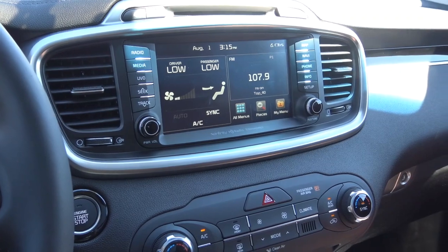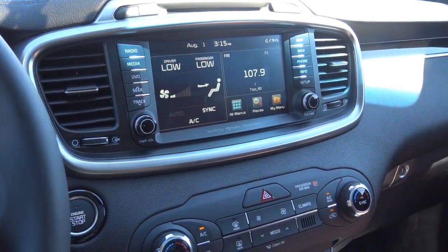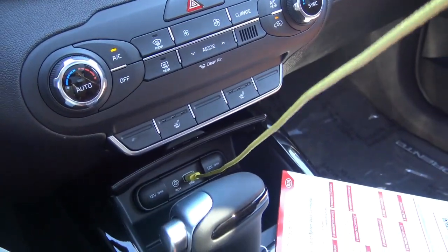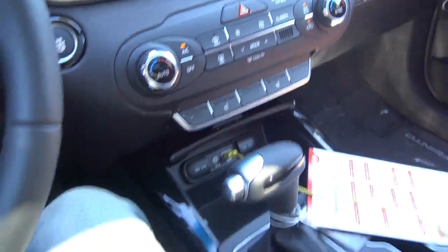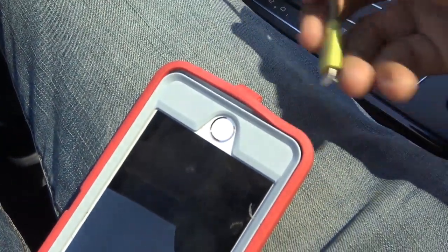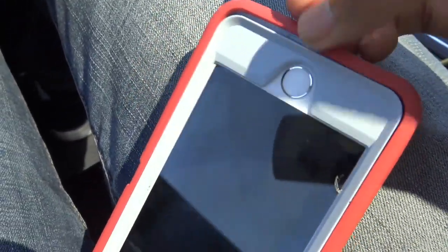Now Apple CarPlay can be a little bit different in some vehicles, but in our particular Kia here, the first thing you'll want to do is plug in the USB cord into the main USB port in the vehicle, and then you'll want to plug it into your iPhone, of course. This is how it runs Apple CarPlay. It doesn't run through Bluetooth, unfortunately.